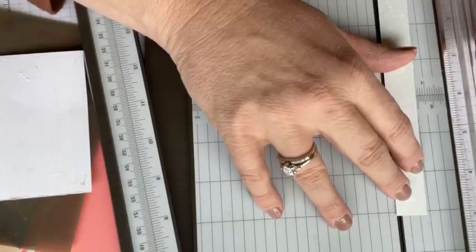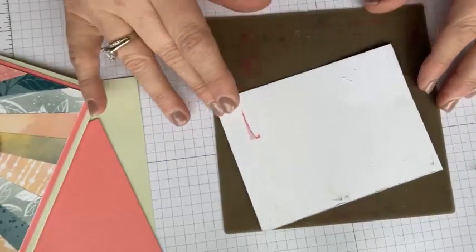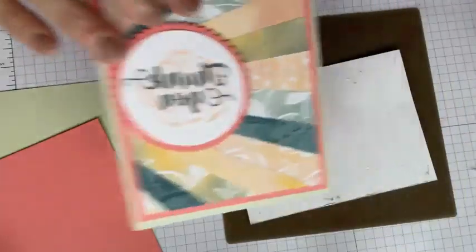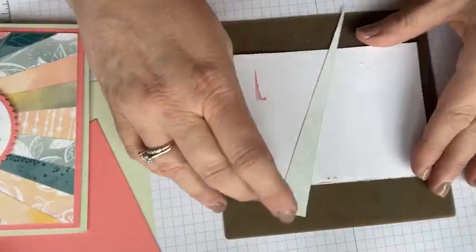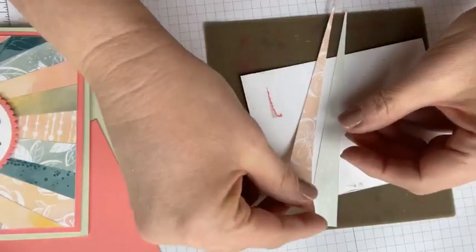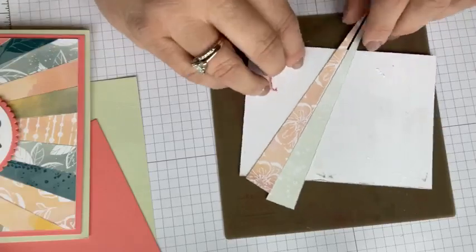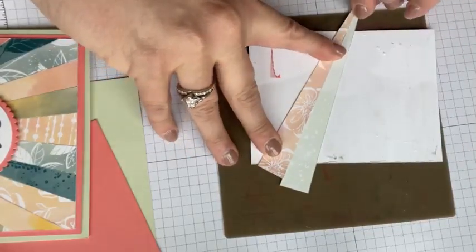I've already done a bunch ahead of time — I thought the people probably don't want to see me doing all of these. Here's a tip: you can pick wherever you want your points to meet. I just did them all over to the edge. As you're putting your paper down, two things need to happen: it needs to come across your adhesive mat so that it goes outside the lines on both borders. Then you just pick it up and start laying it down flush.